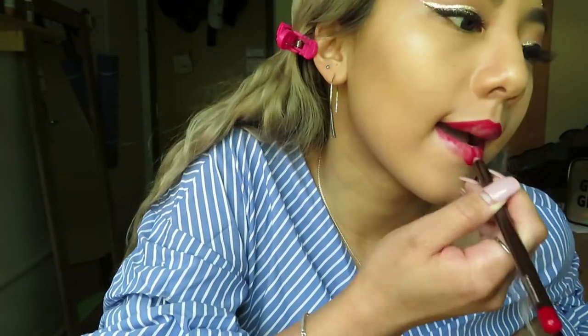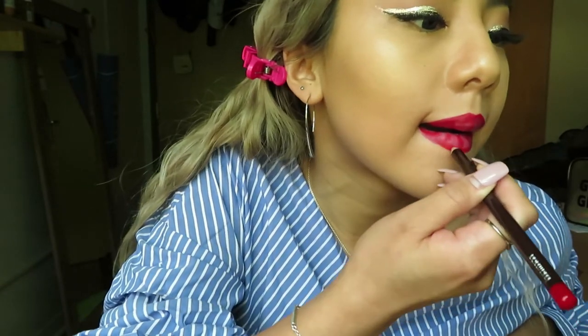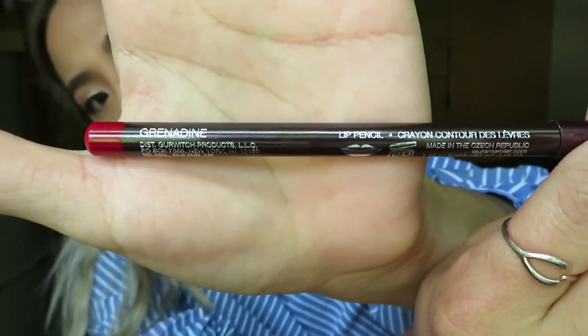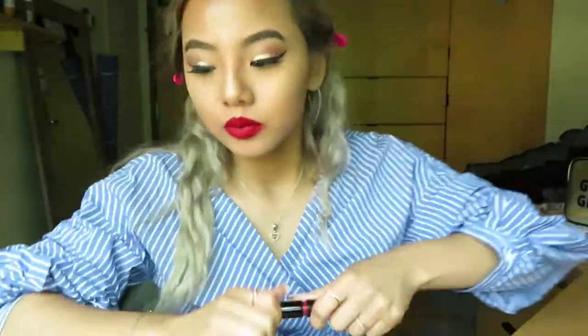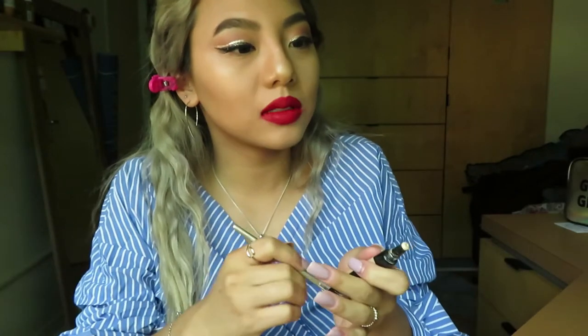For the red lips, I used Pencil Lip Liner by Laura Mercier, shade Grenadine, matched with MAC's Liquid Lipstick from Kylie Cosmetics, shade Mary Jo. After cleaning up with Q-tips, apply a thin layer of concealer using a small tip brush with Makeup Forever Ultra HD Concealer.